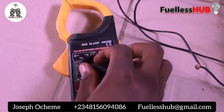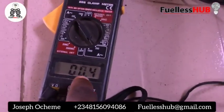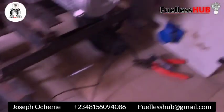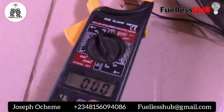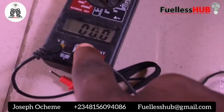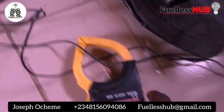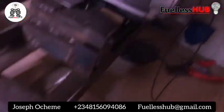Here is the clamp meter. You can see it's consuming 0.03 amps, but if I bring this particular switch down, you can see it comes to 0.00. If I turn the switch on, it brings it to 0.3, and if I roll the switch off, it comes back down to 0.00 amps.